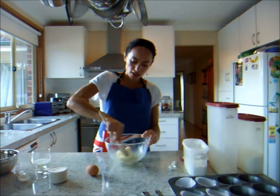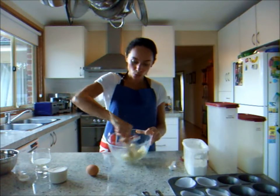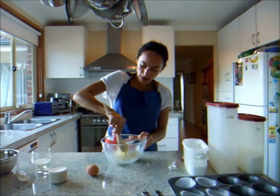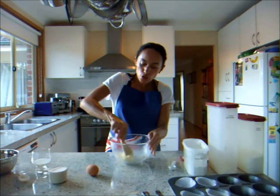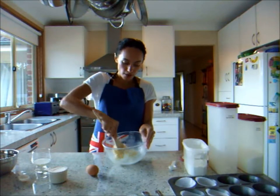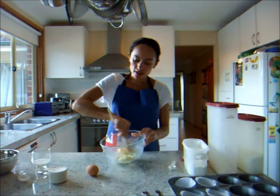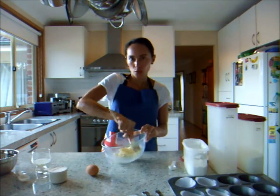I'm just going to bring that together — it might take a while, but be patient, it will come together. Just a little bit of elbow grease never hurt anybody. You could use an electric mixer to do this and it would take probably half the time, but for today, with such a small amount of ingredients, it's just easier to cream it in the bowl with a wooden spoon.